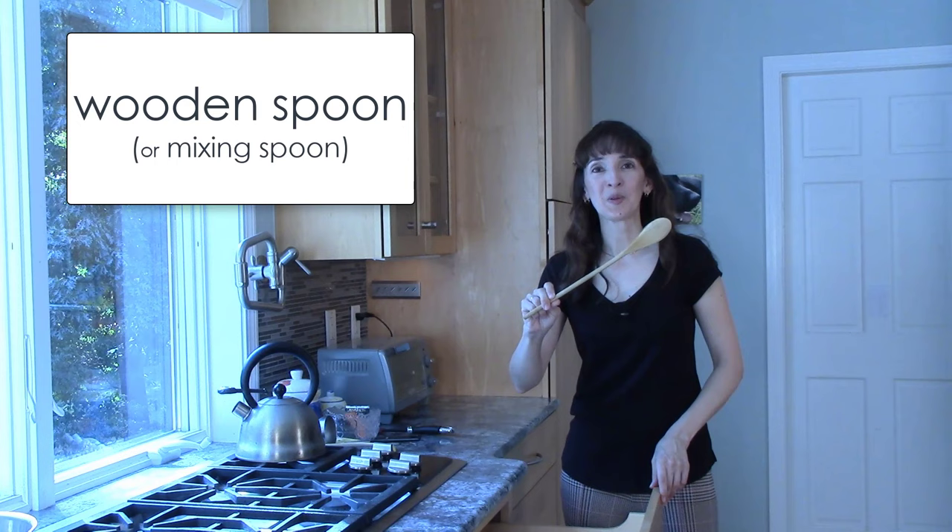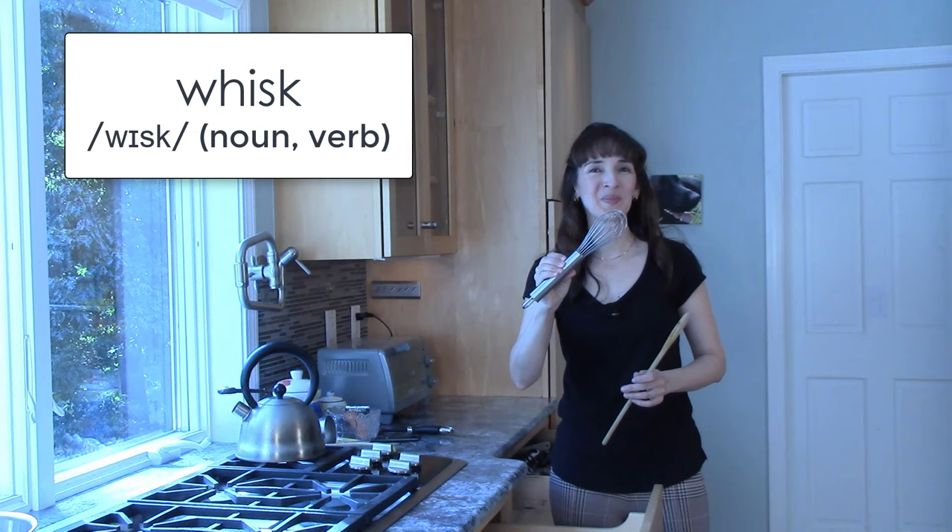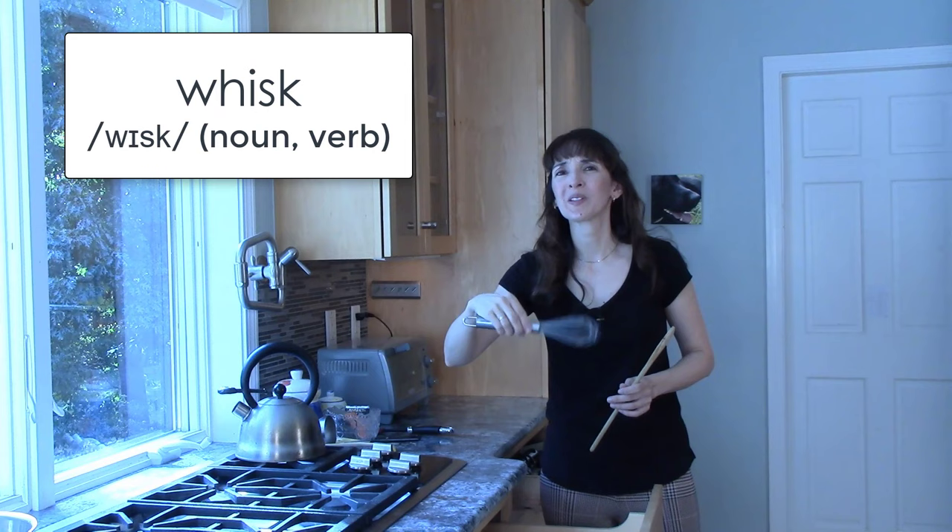If you're making pancakes, first you need to mix the batter. What can you use? A wooden spoon or a whisk. Whisk is both a noun and a verb. This is a whisk, and you can whisk the eggs, for example.